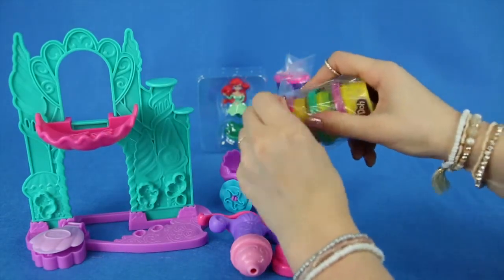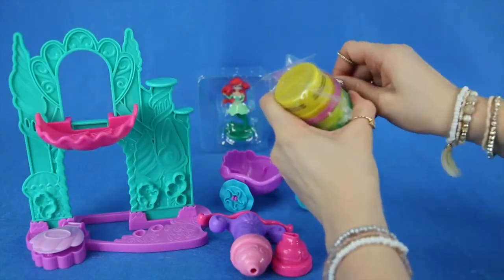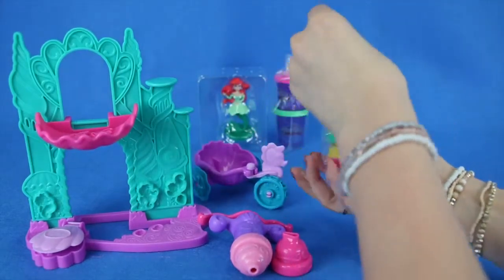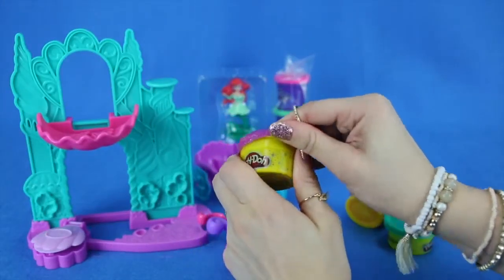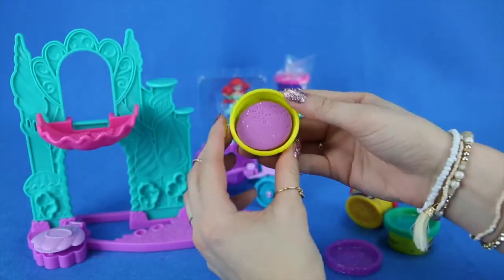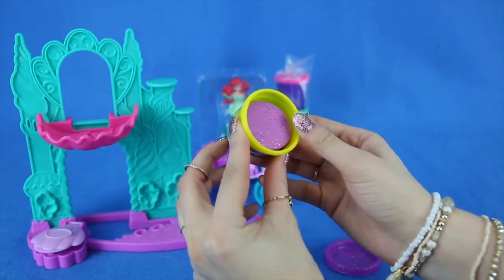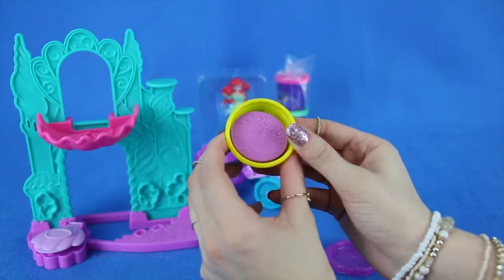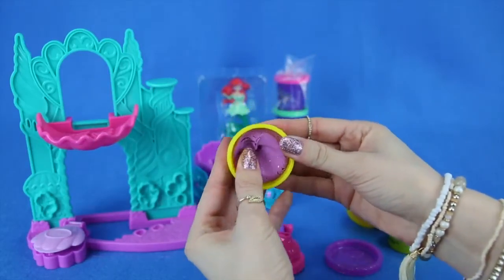So let's look at the Play-Dohs that we have. Let's open them up — these are three different types of Play-Doh and they're all going to be sparkly. Let's first look at the purple one. I'm going to open it up — this one should have some sparkles in it. Do you guys see that? All the really pretty sparkles inside. There's some gold, some green, and some pink. It's very soft and very squishy. This will be a lot of fun to play with.